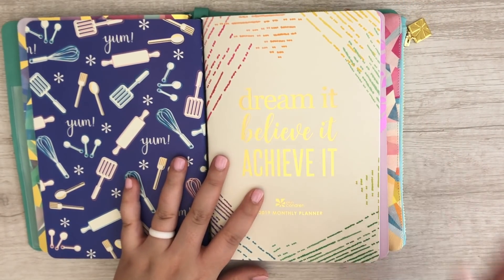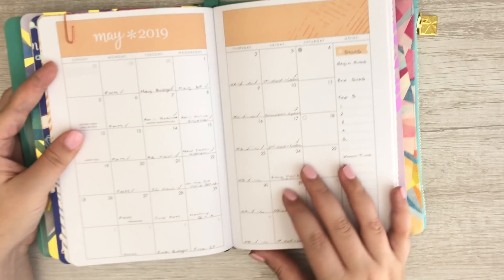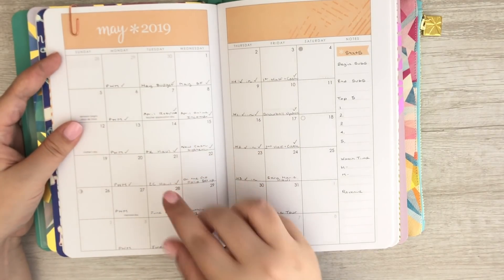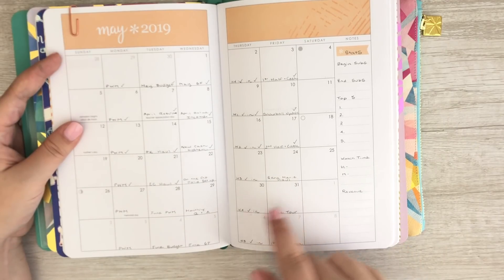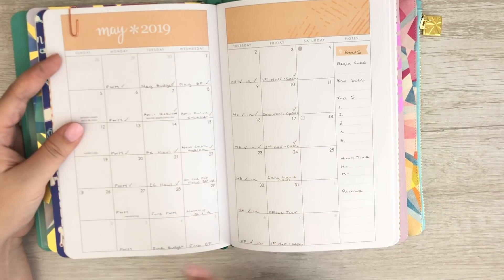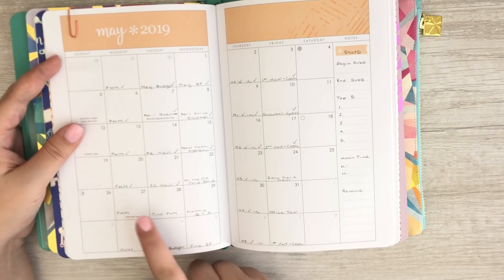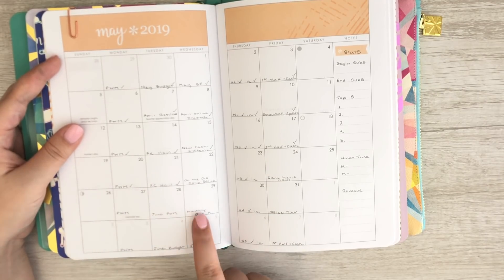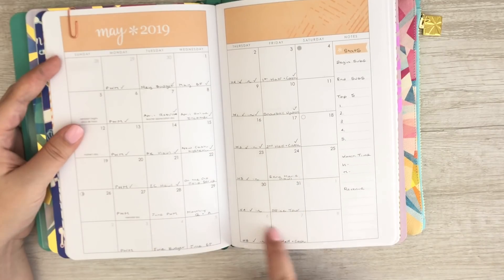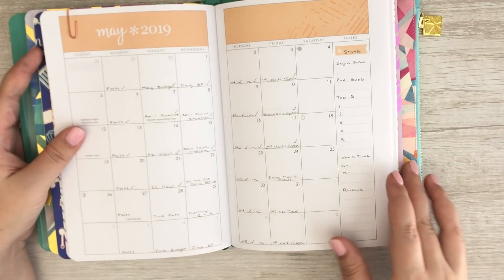This is where I create a content schedule for my YouTube channel. I use the petite monthly planner for that, and here you'll see all of May's videos and what's coming up. Once I film and upload a video I put a little check mark next to it, and this is all in pencil because it definitely changes depending on hauls and my mail. Next week we've got the plan with me, my monthly plan with me, a monthly Q&A, my Thursday check-in, and I'm thinking about doing an office tour next Friday. I already have June planned out for the most part.